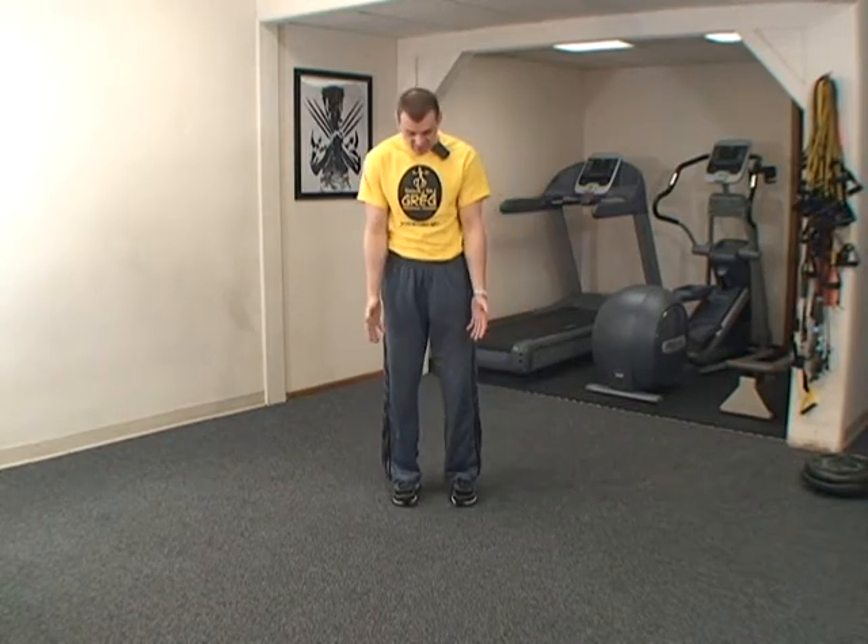First exercise. Stand with your feet shoulder-width apart. Bring your arms to your side. Each exercise we're going to do today is 20 reps — but this first one is 10 repetitions. Follow me. Rotate in place.